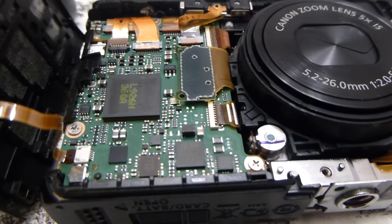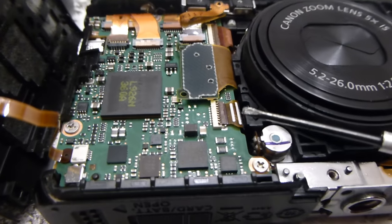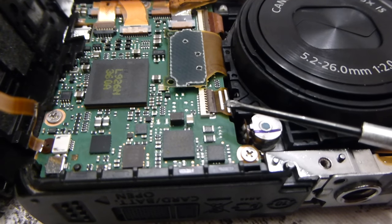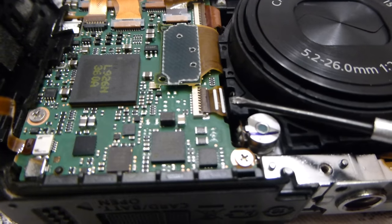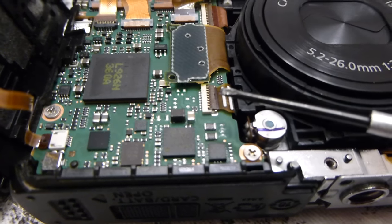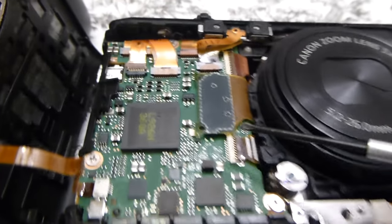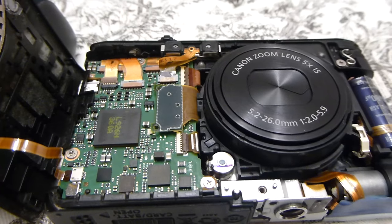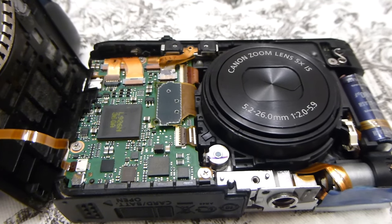If you're running into any potential problems with it still not functioning properly, you want to check this ribbon cable right here. Some people report having to reseat that ribbon cable — meaning if it does not still work, flip up that tab, pull it back out, reseat it, meaning put it back in. Try that a few times until it works. Make sure that the cables are seated properly — this one is all the way pushed down and you should be good to go. Let's go ahead and finish putting it all back together.